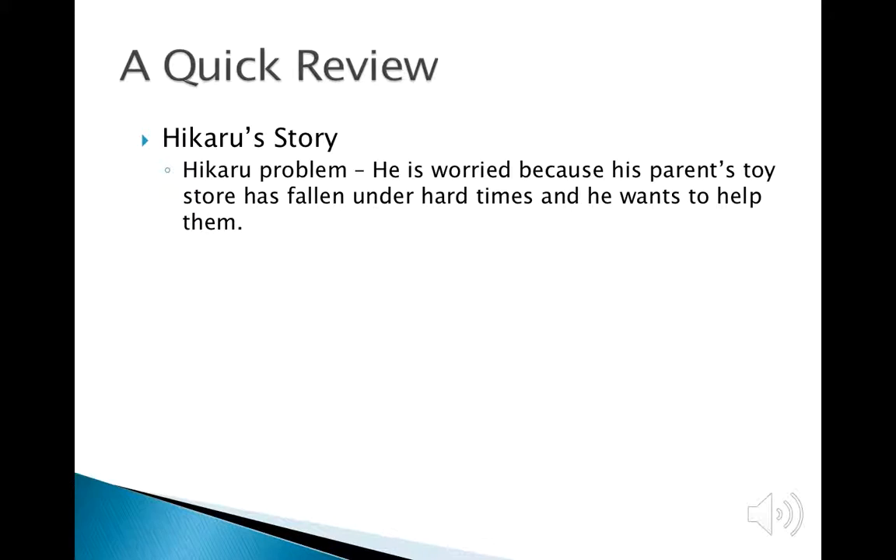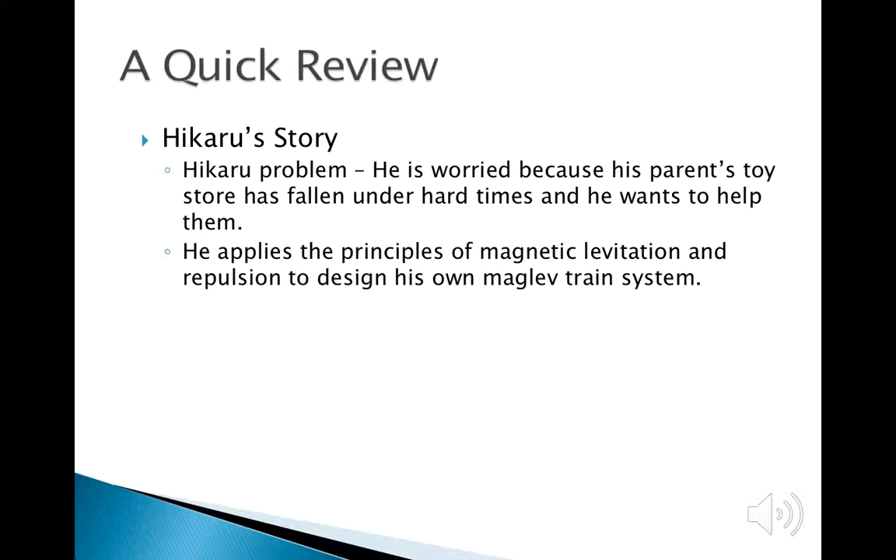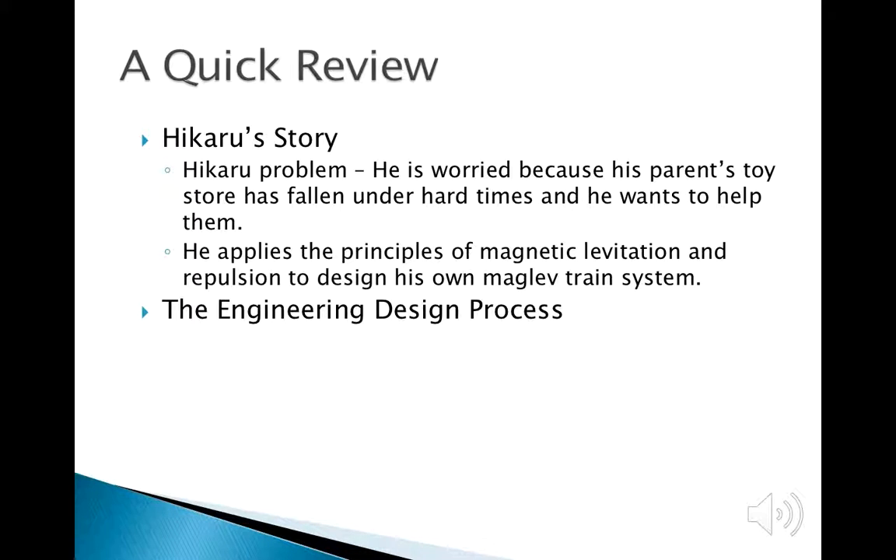We are going to very quickly remind the class about what the story is about. There is a kid called Hikaru. He is in a town in Japan. His local toy store has fallen under hard times, and he wants to help them. He uses the principles of magnetic levitation and the engineering design process to create his own maglev system. To remind everybody, what is the engineering design process?